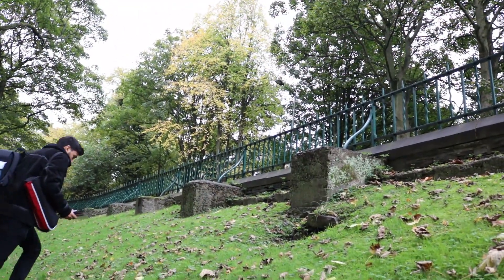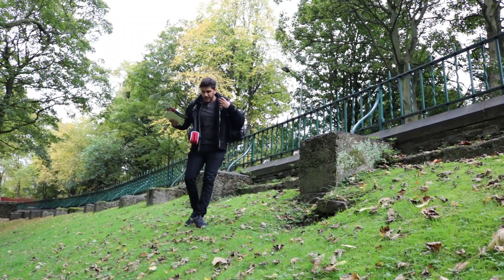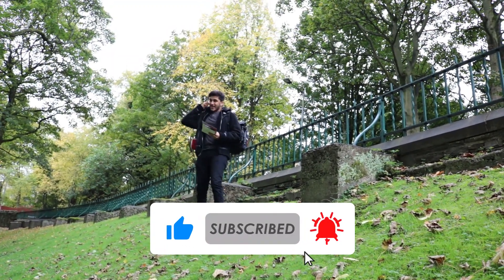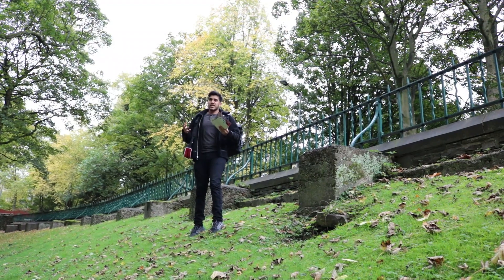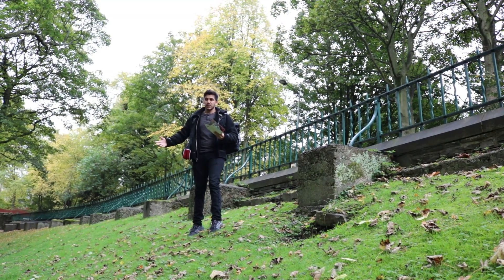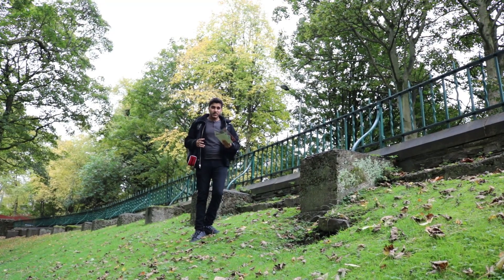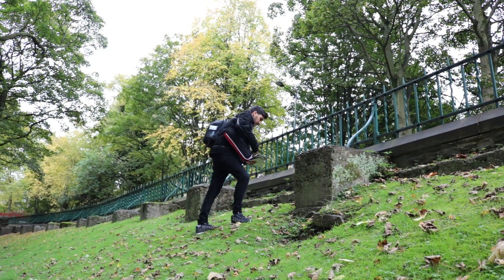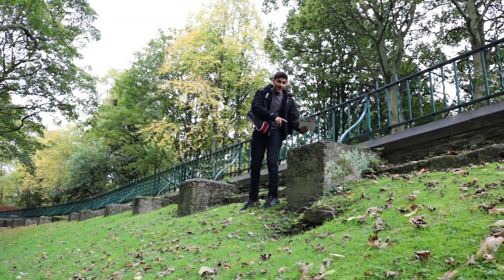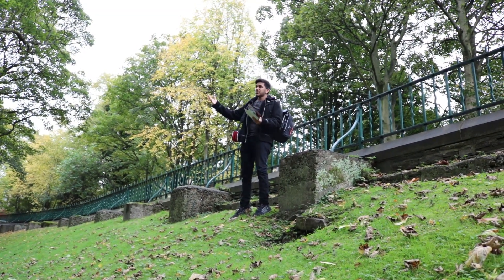I'd say I'm a pretty modern guy, so let's modernize this Halloween video. I was thinking — something you've been seeing on TV and in movies recently — the whole disappearing thing. Like in Avengers: Infinity War, where people disintegrate into the air. Let's do that, just make it a little bit spooky. The first shot we're going to do is me jumping off of this into the air while disintegrating and dispersing into the atmosphere.